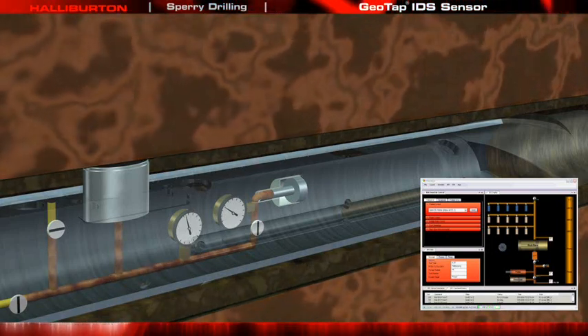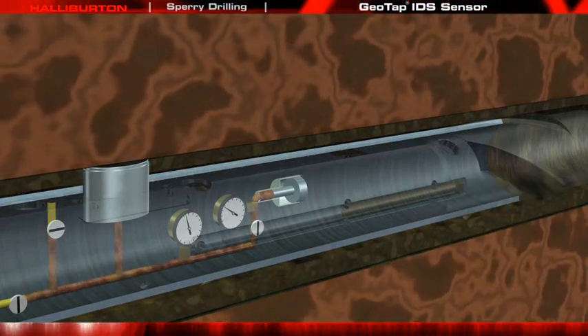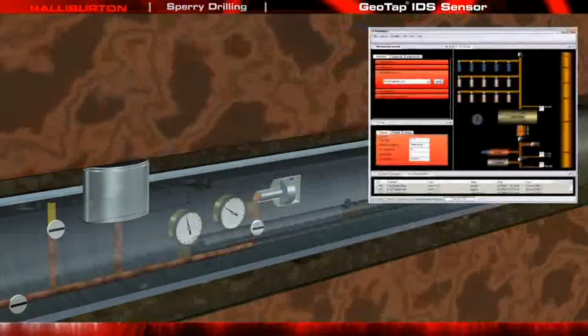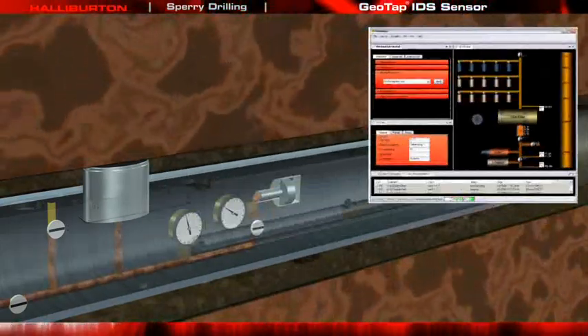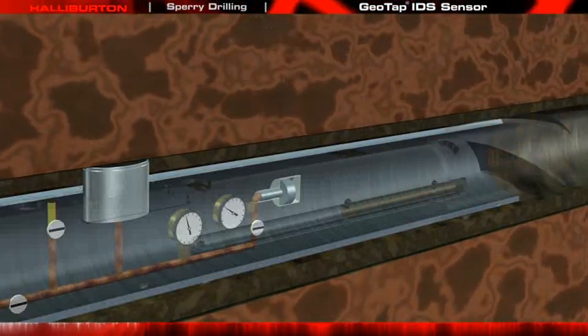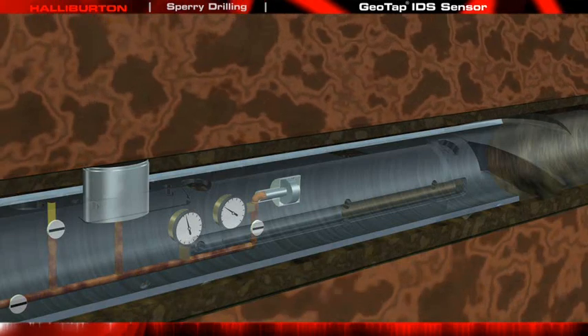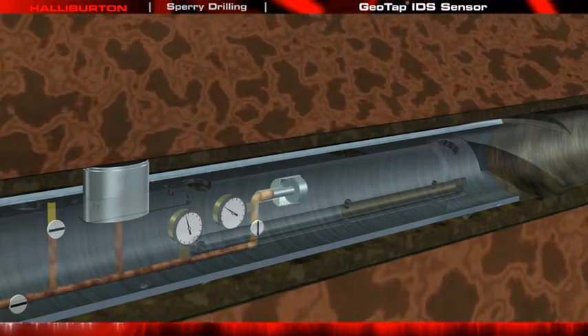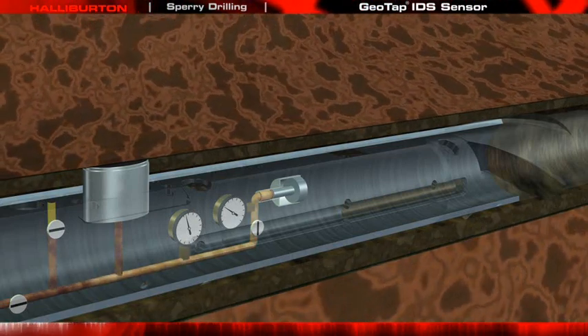If these values are within the expected range, you can elect to gather samples. A command to commence the pump-out operation is sent while the oval pad is still positioned on the formation. As the flushing pump begins pulling the mud filtrate from the formation, a bubble point measurement of these initial fluids is taken to benchmark the invasion fluids.